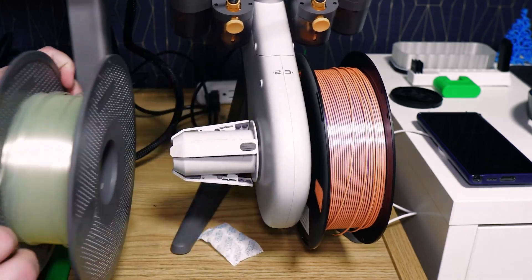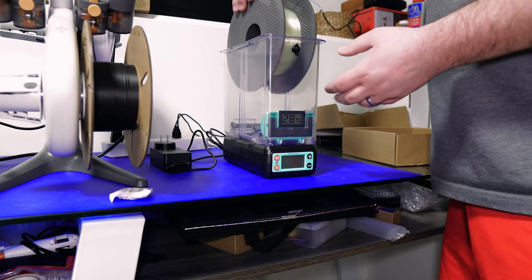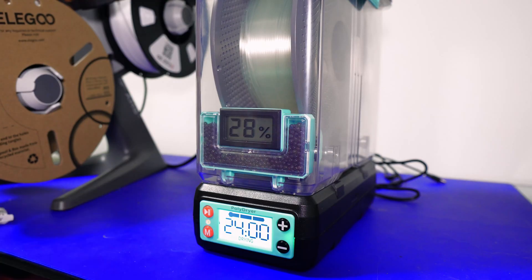Now when you're done printing and using PVA, I would highly suggest drying this filament, as it is very hygroscopic. Once you dry it, don't forget to vacuum seal it.